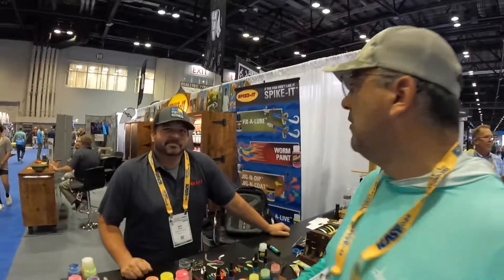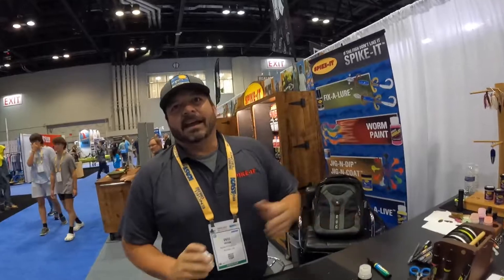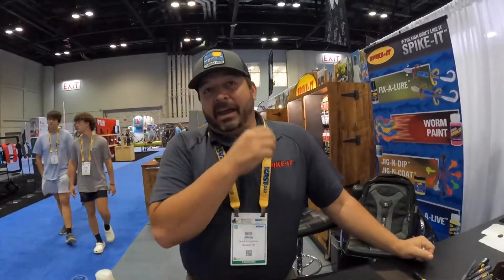I'm not sponsored by them — I really believe in their products and I'm super excited to bring them to the channel because I think it'll make a difference in your fishing experience. Go check them out: spikeitdotcom, and they're all over YouTube, Instagram, and Facebook — just Google them and you'll find them on all platforms.